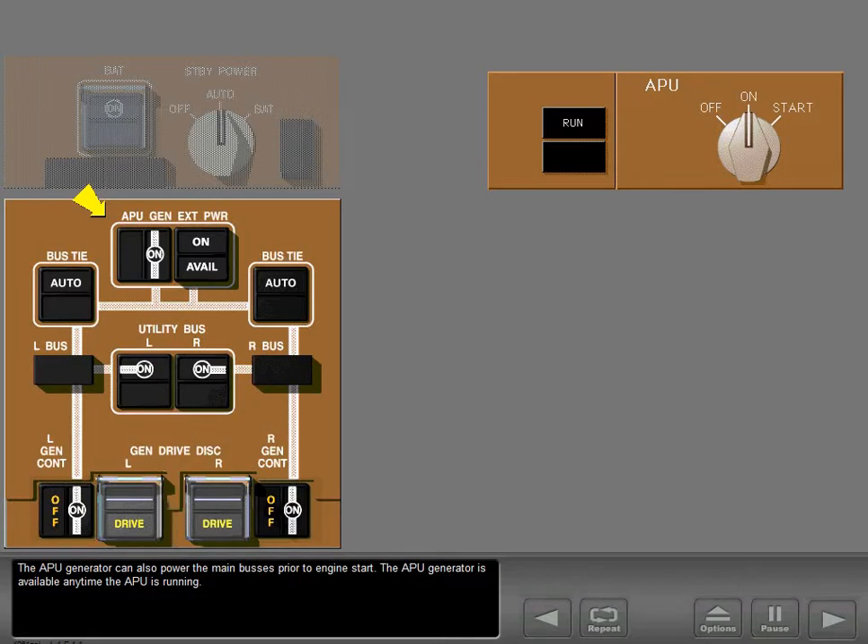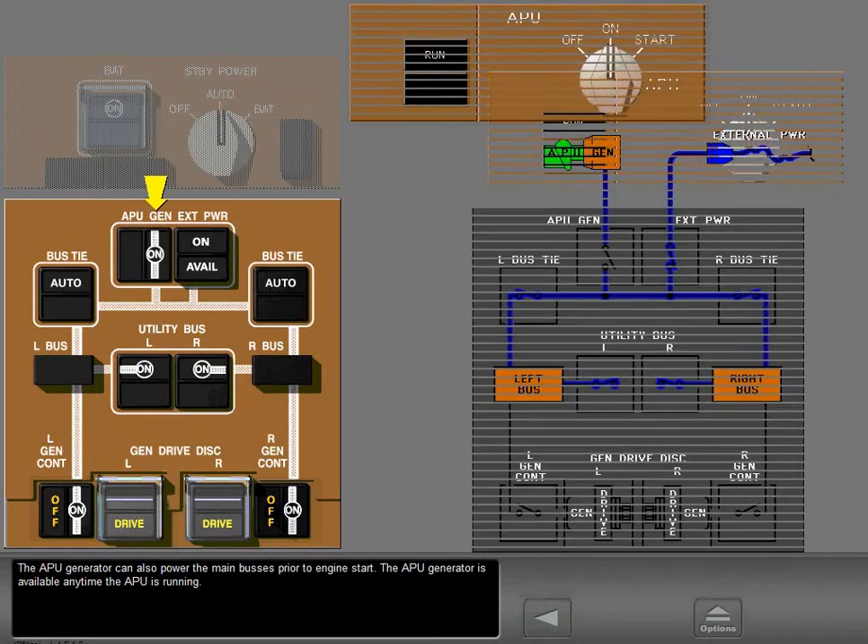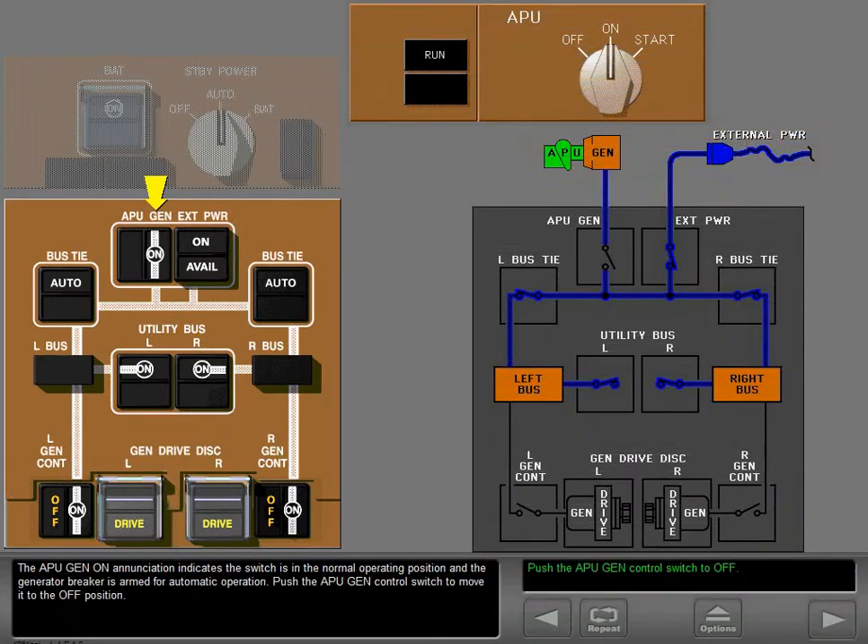The APU generator is available anytime the APU is running. The APU generator on annunciation indicates the switch is in the normal operating position and the generator breaker is armed for automatic operation.